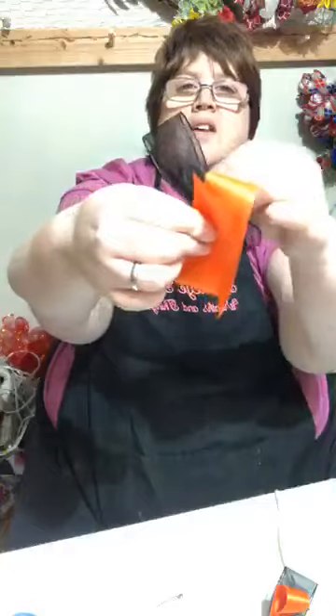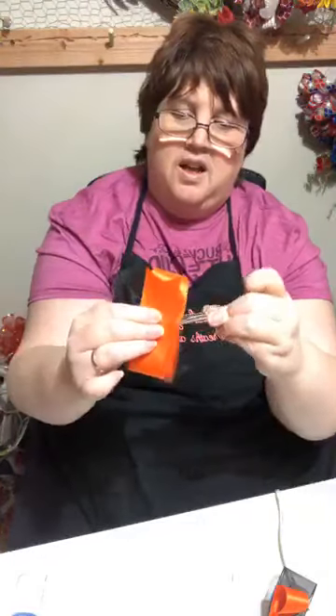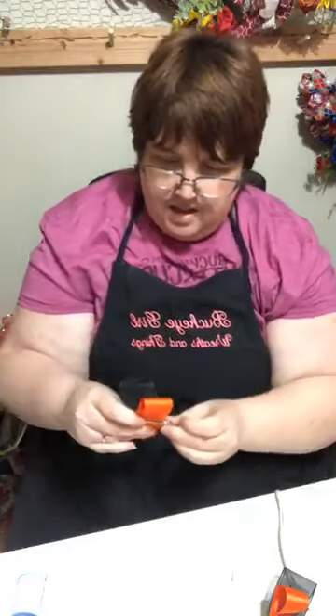I'm gonna lay them like this on top of each other. And then I got this alligator clip for the little girl's hair — I'm gonna put it right in the center. Then I'm gonna do the worst part: I gotta thread a needle.